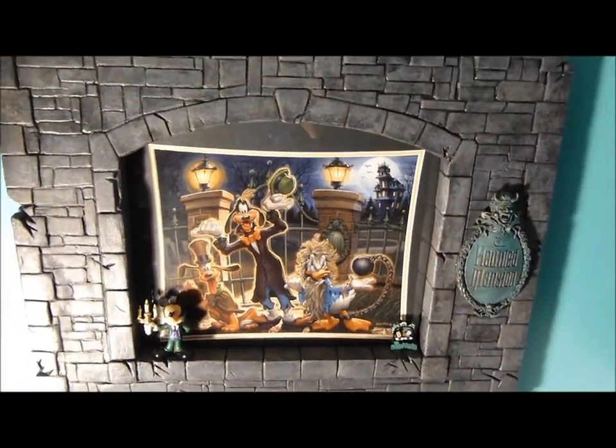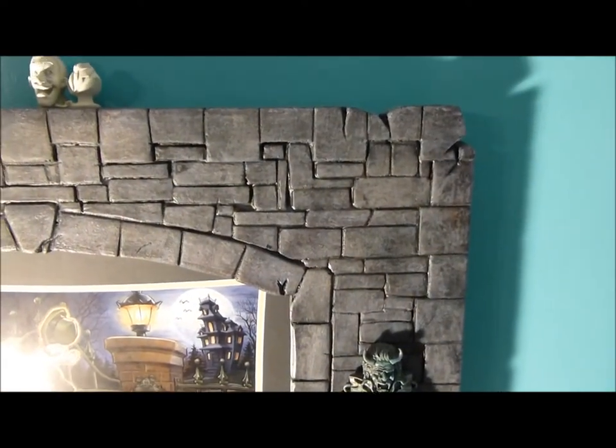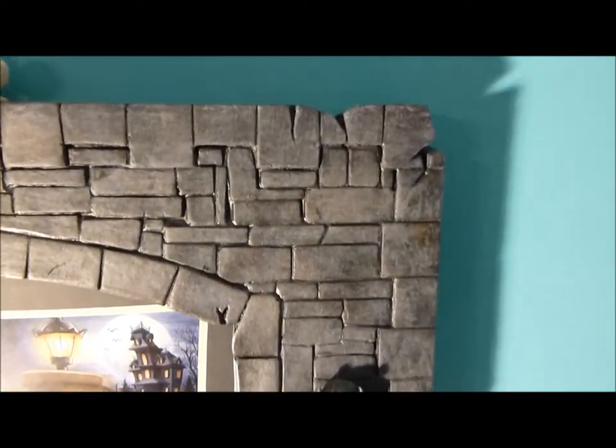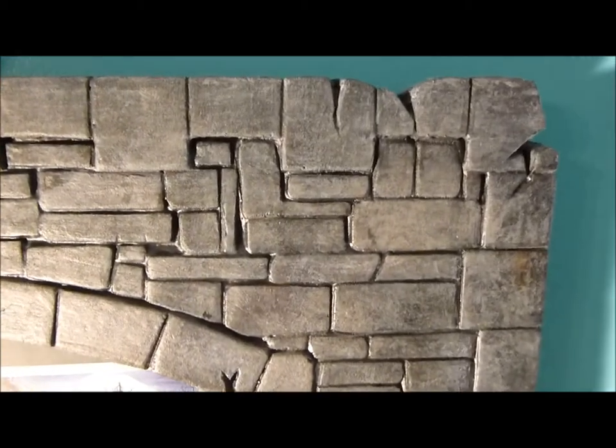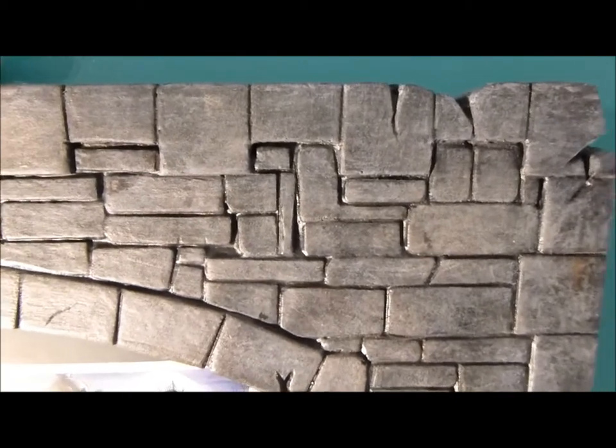Once the bricks were all glued on, I took real thin plaster and painted over the whole thing. The plaster went down and settled into the spaces between the bricks, which makes it kind of look like the mortar between the bricks.